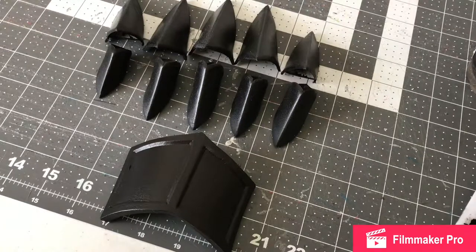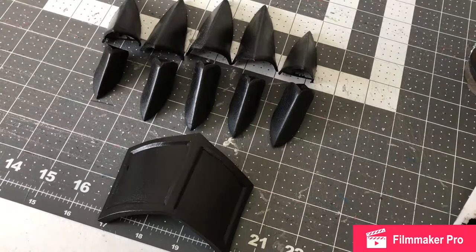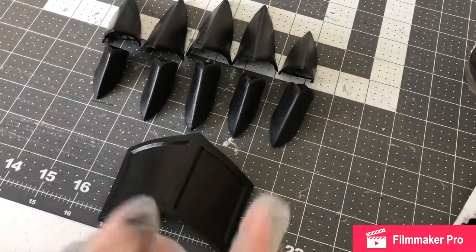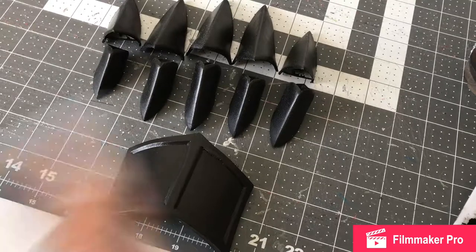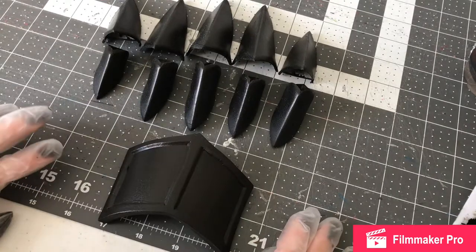So in this part — I believe this is part 16 — I'm going to be painting and assembling the gauntlets. I have all the parts for one hand here minus the glove, but right now we've got paint. So that's pretty much what we're doing in this video: we're going to paint these completely to match the bracers and shoulders, same sort of style. And then once they're completely painted, I'll start assembling everything, grain everything together and all that.